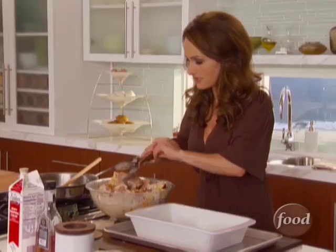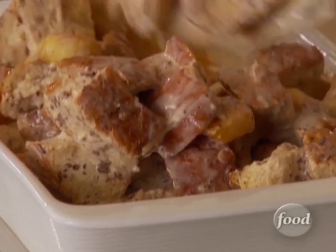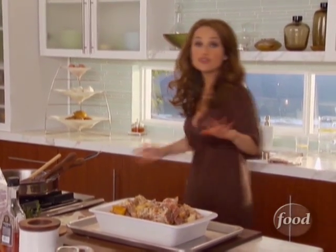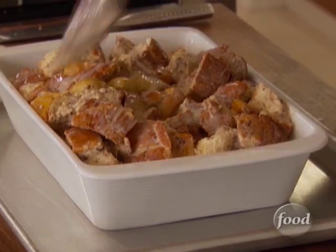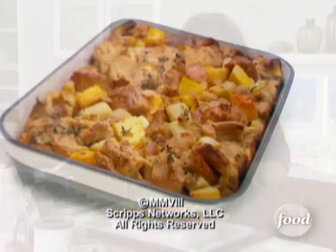I grab my baking dish — I've already buttered the dish — and pour the whole mixture into the baking pan. I put the baking pan on top of a baking sheet so that if anything drips in the oven while it's baking, this catches it and my oven stays nice and clean. Spread it out. We're going to bake this at 400 degrees for 40 to 45 minutes until the top is nice and golden brown.